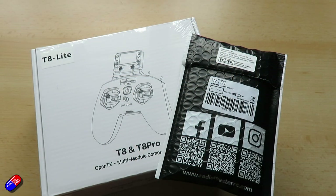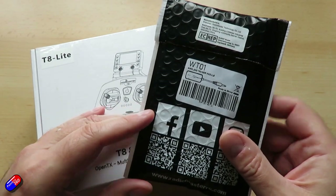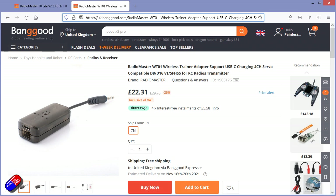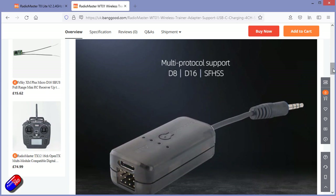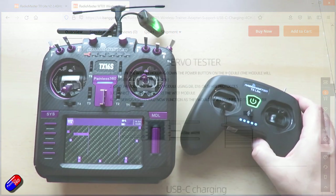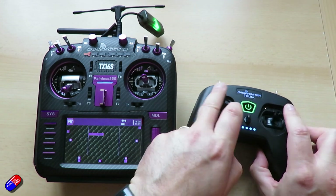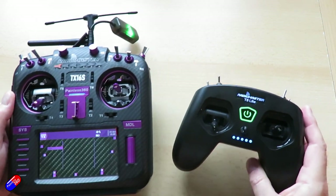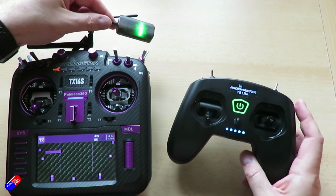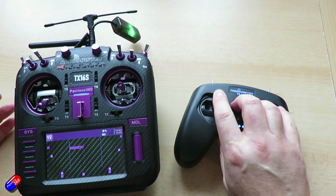The other interesting thing is this — the WT01, the wireless trainer dongle from RadioMaster. This can be plugged into any radio with either a 3.5mm jack, or it has adapters for things like Futaba radios as well. You can connect to it using quite a few different protocols, and it makes a really easy wireless trainer setup between your radio and another person's radio.